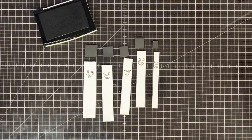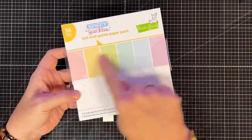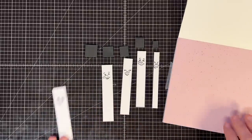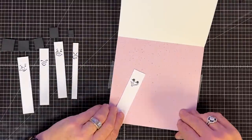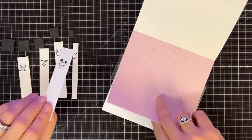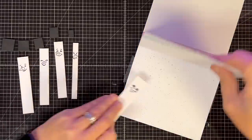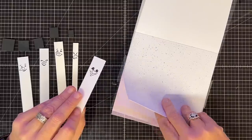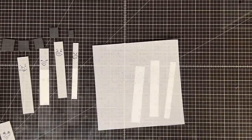We just got this paper pack in from Lawn Fawn and I think it will be the perfect snowy background. I'm playing around with these guys on the background — here it is on pink, you can see how this kind of looks like snow. Let's go to blue — that one's pretty. And this one I was thinking would look very snowy. I'm going to go with this one; I think that'll look really cute.